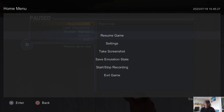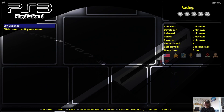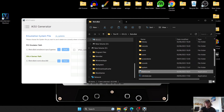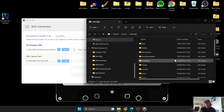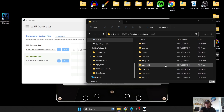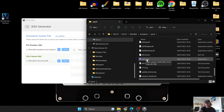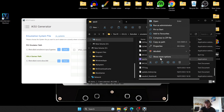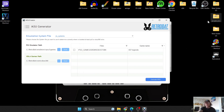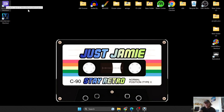To quit out of the emulator in Retrobat, just use the PS button and go to Exit. That's it for the Retrobat side of things. If you want to use RPCS3 as a standalone emulator, go into the Emulators > RPCS3 folder and open rpcs3.exe. You can right-click it, Show More Options, and Send to Desktop to create a shortcut for easy access.